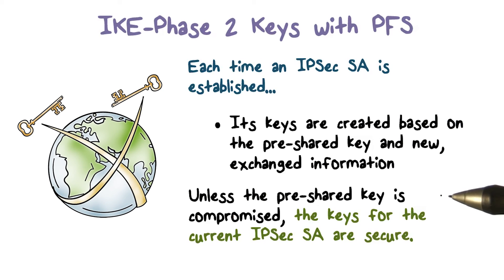Therefore, unless the pre-share key, which can be considered as the master shared secret key, is compromised, the keys for the current IPsec SA are secure, even if other keys previously computed have been compromised.